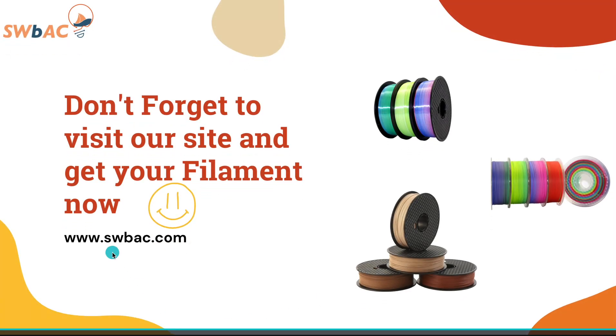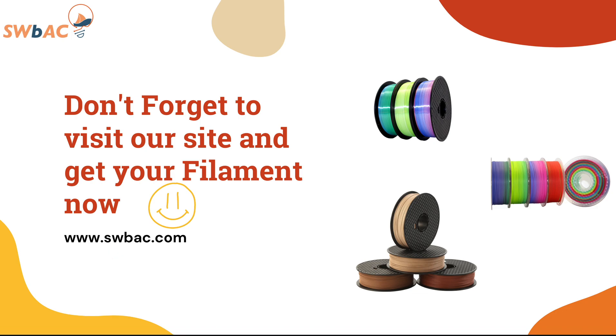Don't forget to visit our website and get your print on it right now. See you soon. Bye bye.